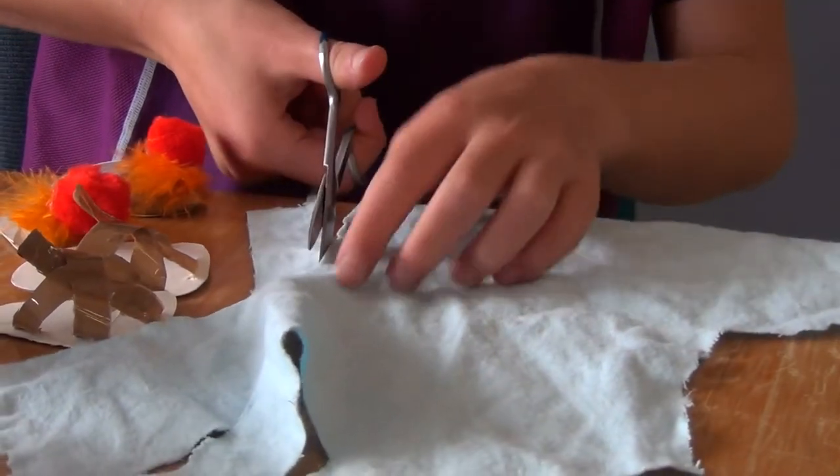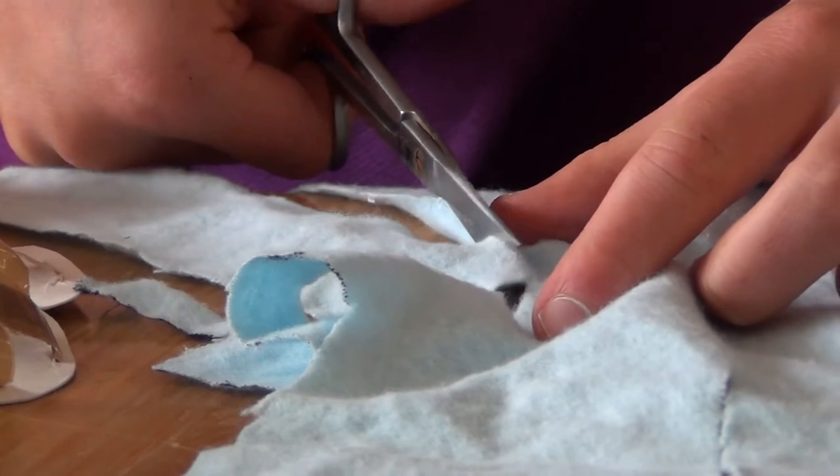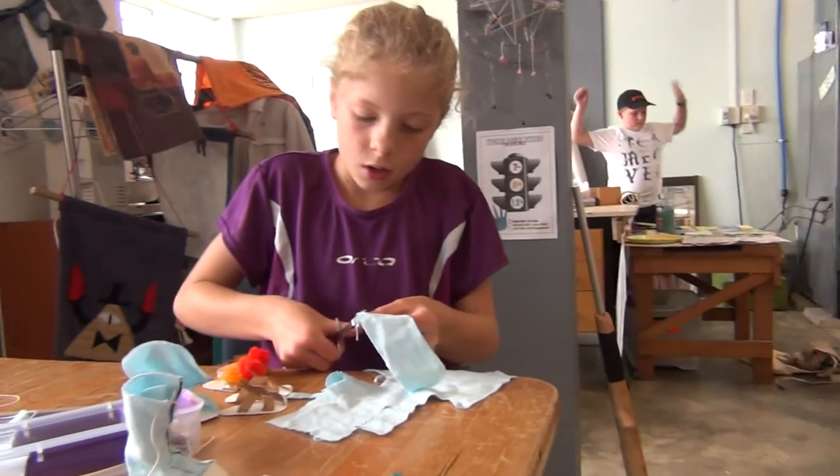You're not using a pattern — you're just doing this by hand? Yep, just by hand. And then I just trim down the sides.